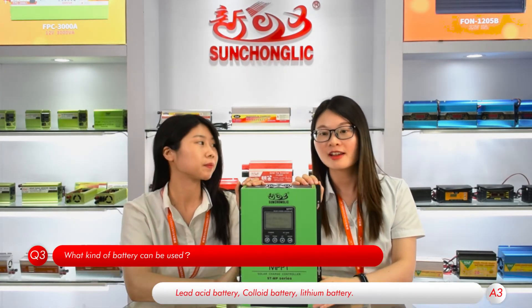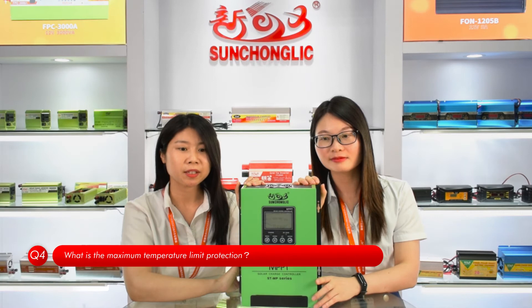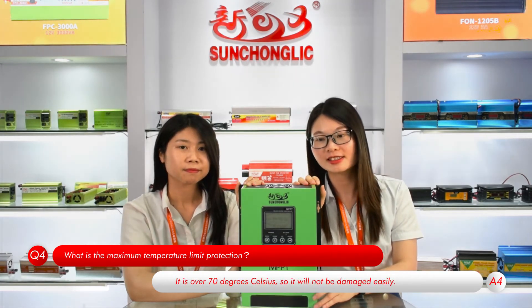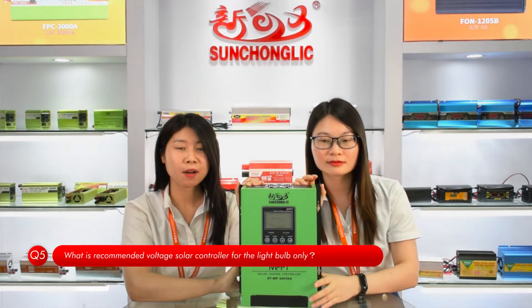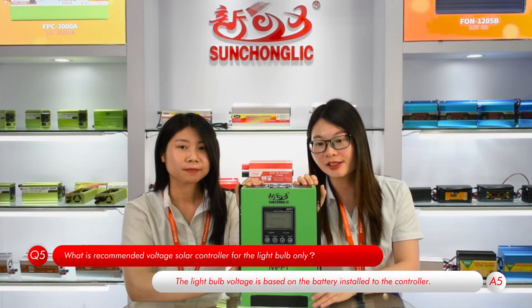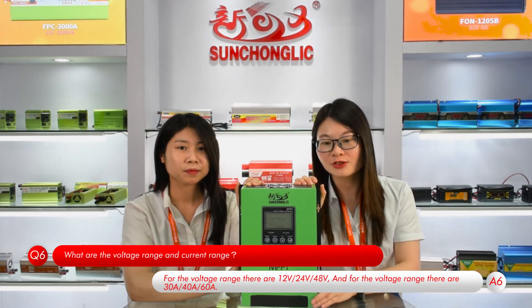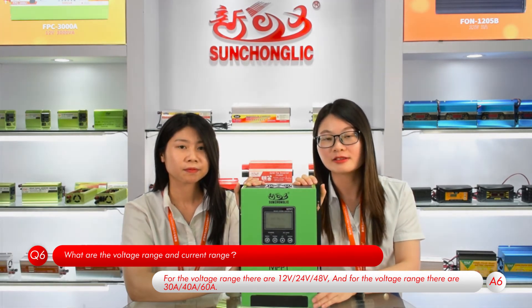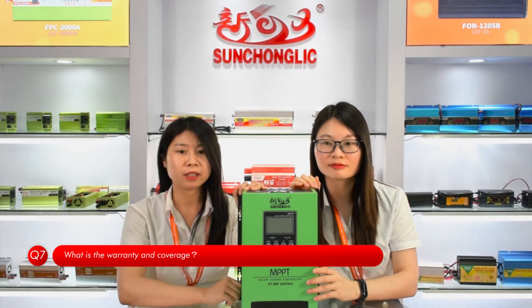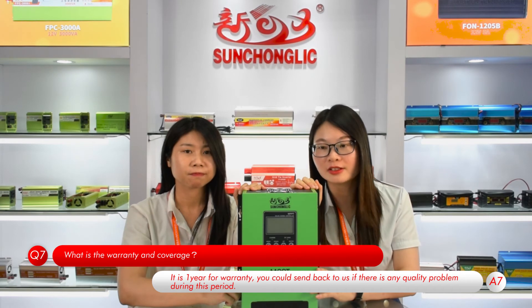What kind of battery can be used? Lead-acid battery, colloidal battery, and lithium battery. What is the maximum temperature limit for protection? It is over 70 degrees Celsius, so it will not be damaged easily. What is the recommended voltage for a solar controller used only for a light bulb? The light bulb voltage is based on the battery installed to the controller. What are the voltage range and current range? For voltage range, there are 12V, 24V, and 48V available. For the current range, there are 30A, 40A, and 60A. What is the warranty and coverage? It is one year warranty — you can send it back to us if there is any quality problem during this period.